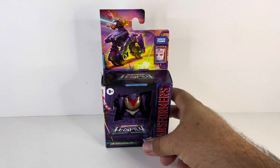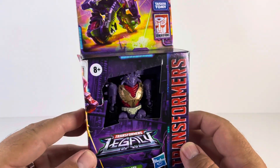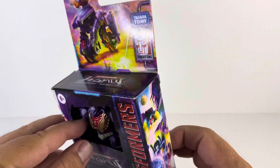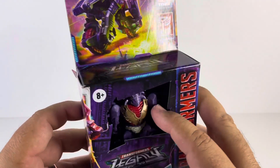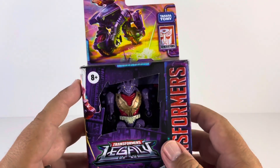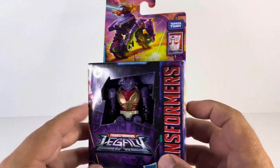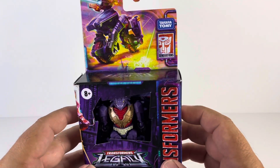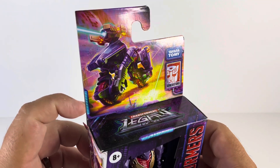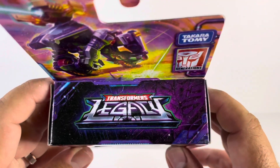Let's take a closer look at Iguanas and the packaging. This is the brand new packaging from Hasbro which is more eco-friendly and does not include any plastic. The downside is it's easier for thieves — they can just pull the figure out or cut the plastic wiring. I don't quite like it, but I guess it's safer for the environment. The packaging does look very nice though. There is Iguanas in his vehicle mode, and we have the new Legacy logo there.